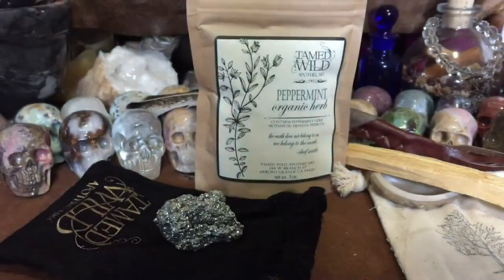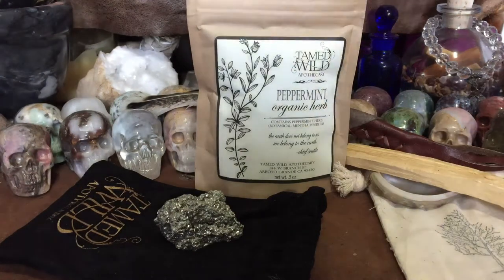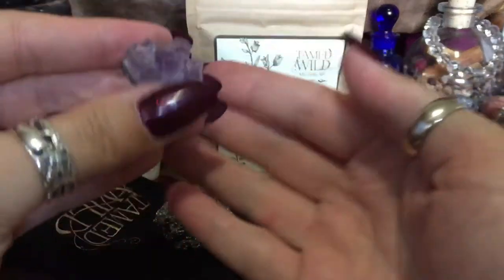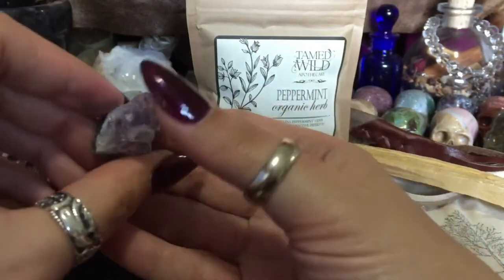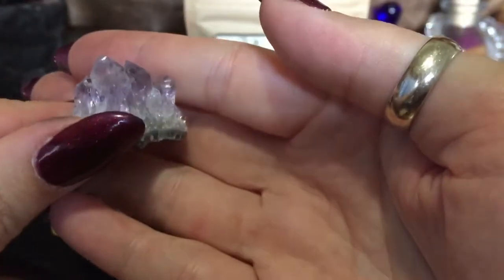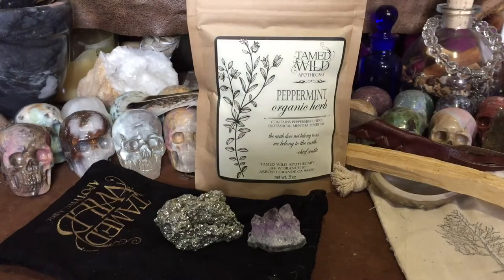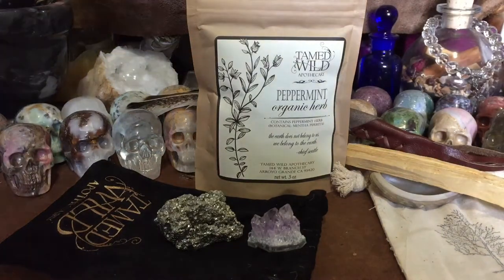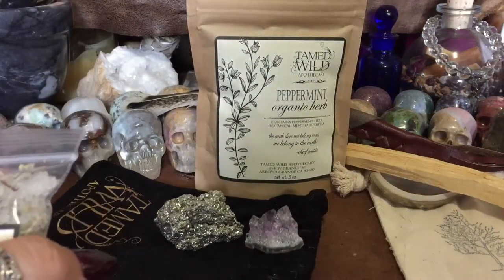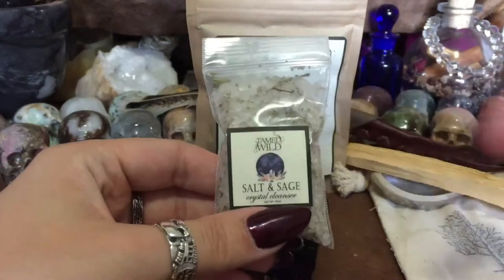Oh, we got an amethyst! Let me get this untied — these little bags can be kind of hard to untie sometimes, I love them though. It's a little bitty amethyst cluster. They're pretty little amethysts. With the stones they chose, you have to go on their website to see why they chose that particular rock.